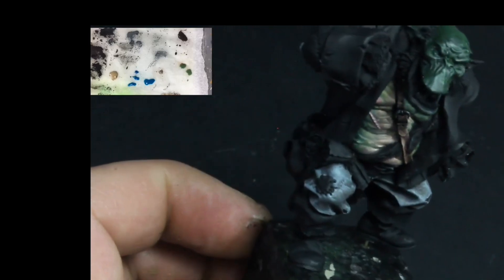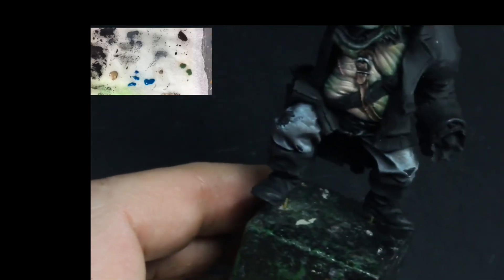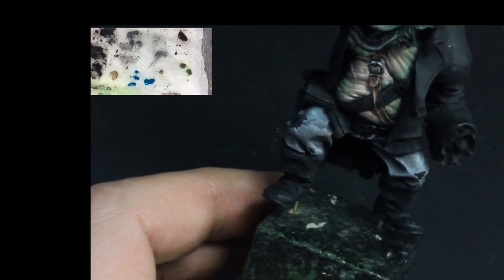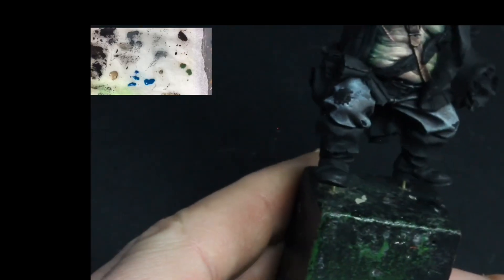And there we have it — the trousers are finished. I think this technique is great for creating a worn look to any item of fabric on your models. If you enjoyed the video then please like and subscribe to the channel — it really helps and allows me to create more content. Thanks for watching.